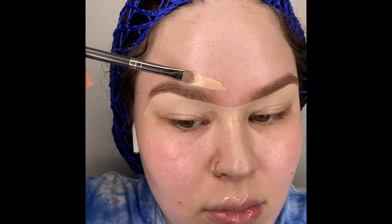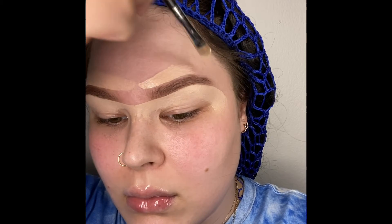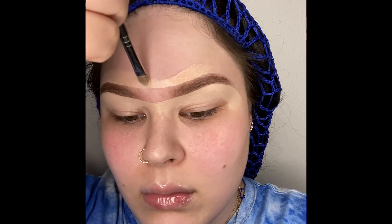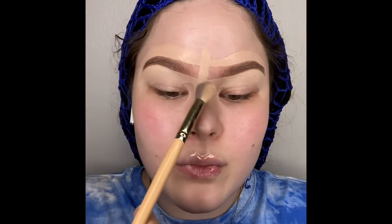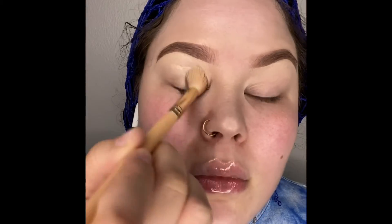When you go on the top of your brow you're going to want to use a shade that is a lot closer to your skin tone. This one I use is a tone deeper, so we're going in the middle with that. Now I'm putting one in the middle just for luck, and we're going to blend, blend, blend. I like a good fluffy brush to blend.